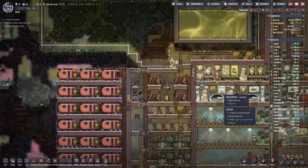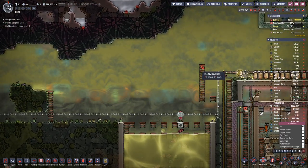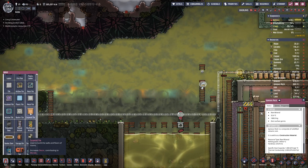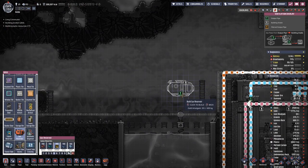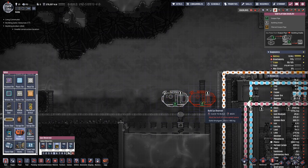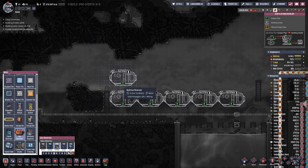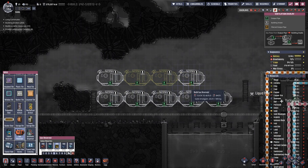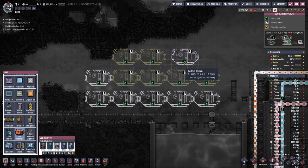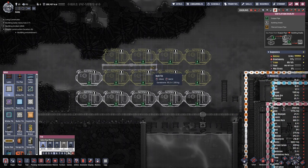We are almost full here, so maybe it is actually time to add a few more gas reservoirs. Let's construct them out of gold amalgam.